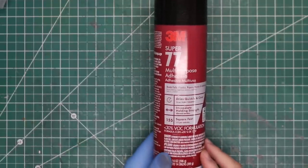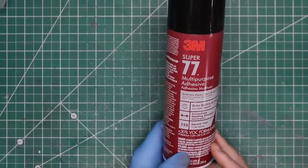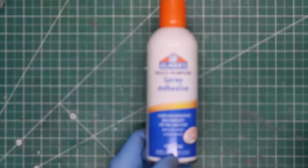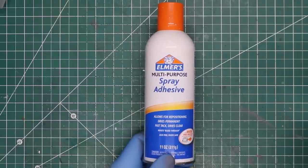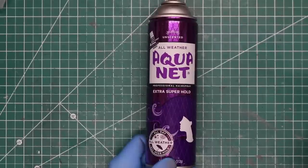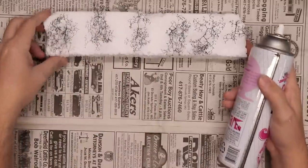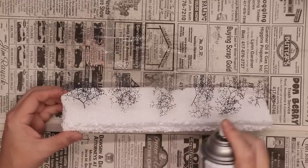First is 3M Super 77 — a fantastic adhesive which I also use for applying photo backdrops — but you do not want to breathe this, so use it with a ventilator in a well-ventilated area. Elmer spray adhesive will also work very well, but again, protect your lungs. I have links to both adhesives in my Amazon Pick of the Week in the description below. The cheapest option for this particular application is inexpensive Super Hold Hairspray. I like Aquanet Unscented Hairspray, and that's what I'm going to be using today. With a few trees in a scrap of Styrofoam, I spray the branches well with the adhesive, trying to keep it off the trunks as much as possible.